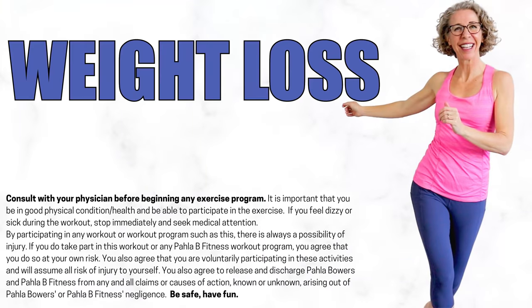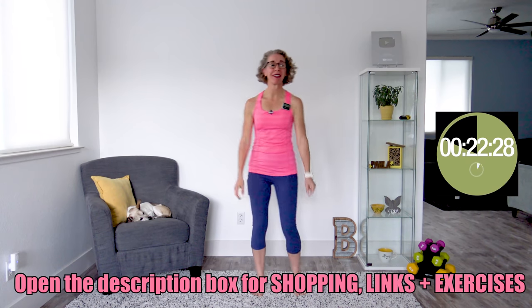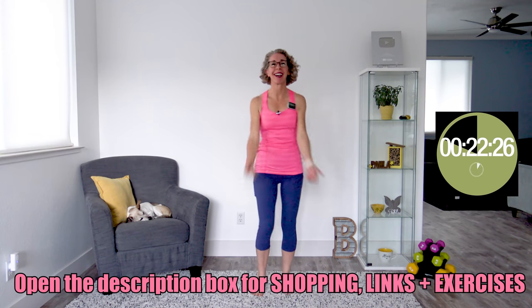It's February and I've got a great weight loss power walk for us. No equipment needed, so let's go. Killer Bs, let's go ahead and get moving and grooving, and that means we are getting started with some arm circles with high knees.